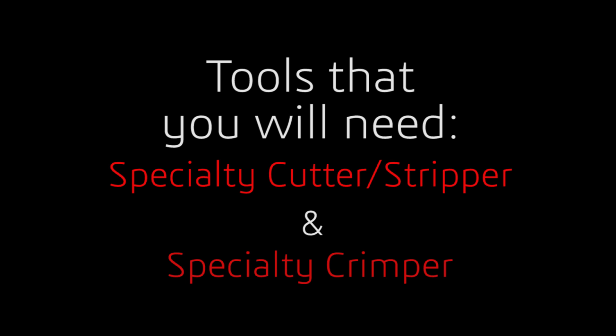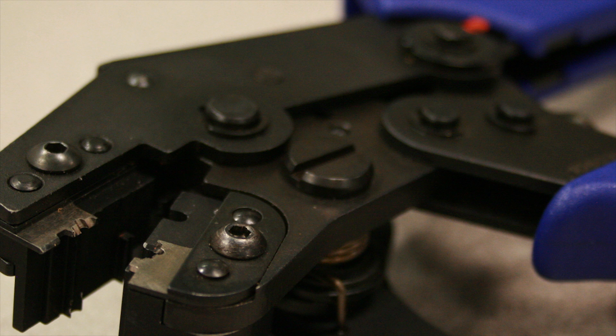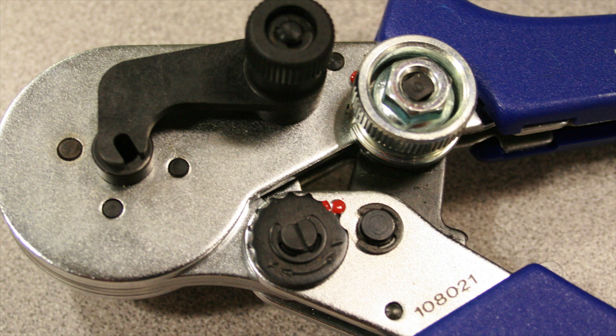There are some tools that you're going to need. The first tool is a specialty cutter and stripper. The next tool is a specialty crimper.